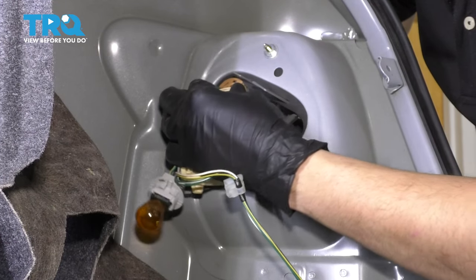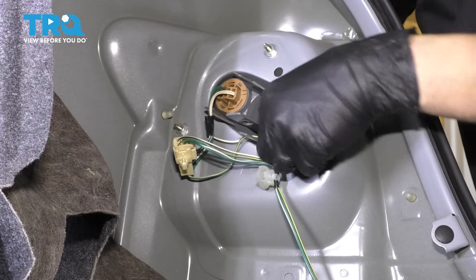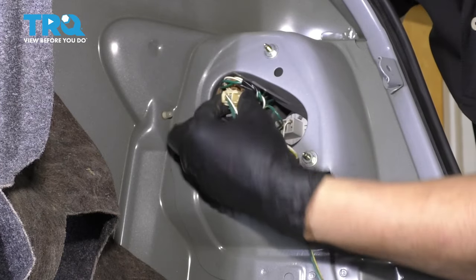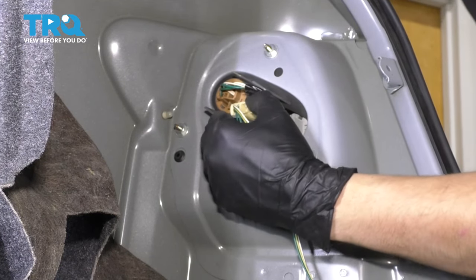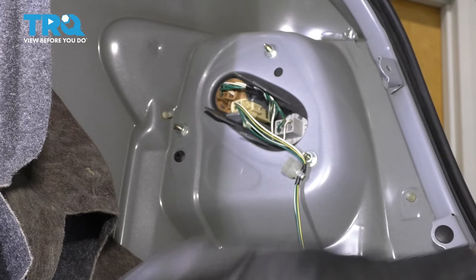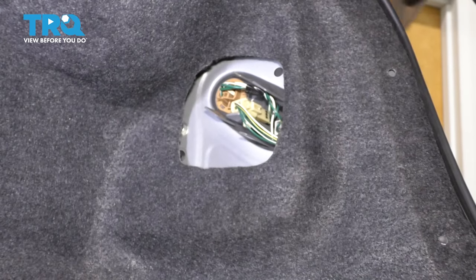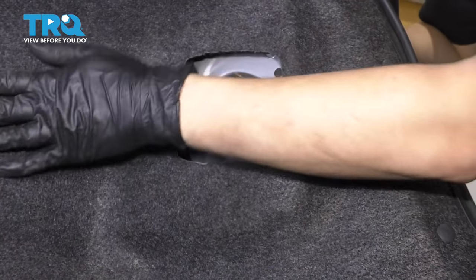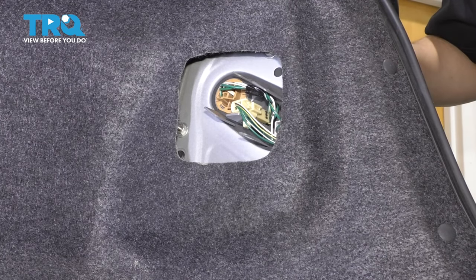Now that these are good, let's plug in our bulbs — line them up and turn them clockwise to lock them in. There we go. Re-secure this connector. Let's put the carpet back, put back any push clips that you had to remove, and make sure it's all sitting properly. And there you have it. Now do the same to the other side if you need to.